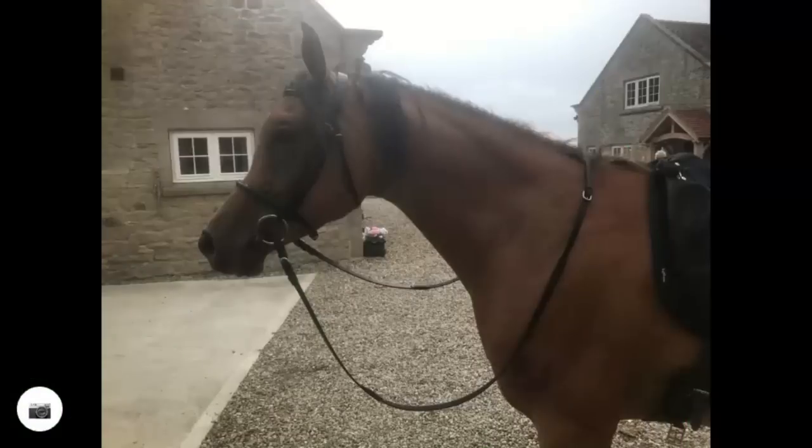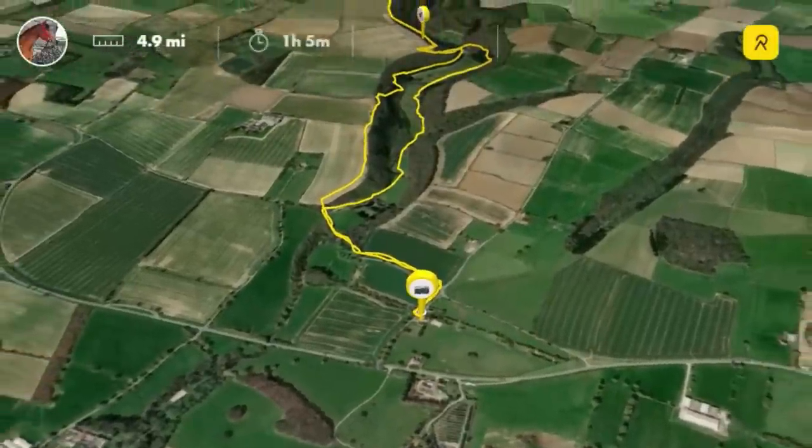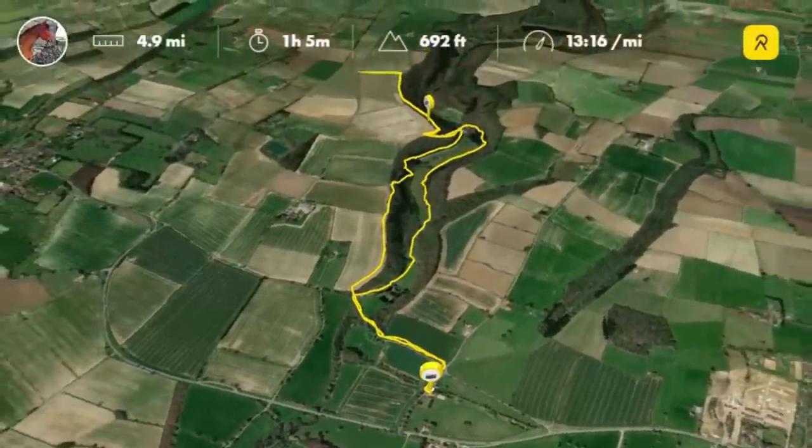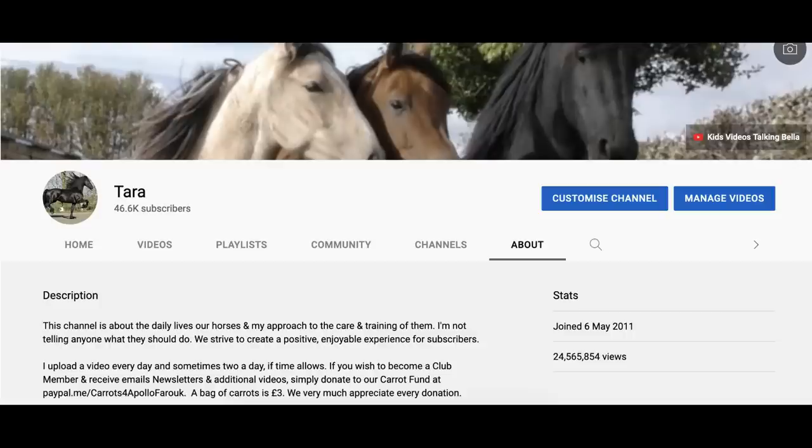If you've enjoyed the video don't forget to subscribe and click the bell icon. We love reading the comments, we love emojis, and we'd love a thumbs up. If you'd like to catch up on some of our older videos, just click on the Apollo icon which will take you to our home page. We have over 1,700 videos to choose from and you can sort by the most popular, the oldest, or the newest.